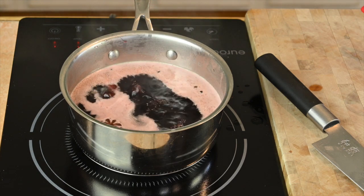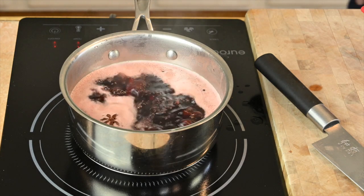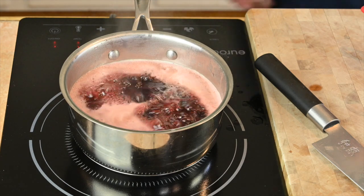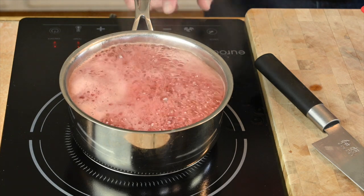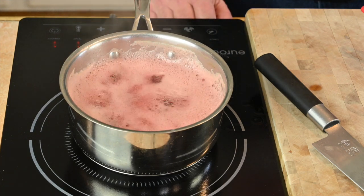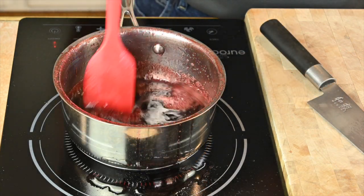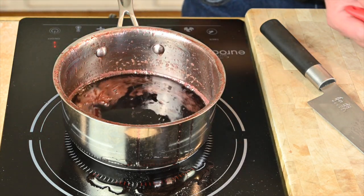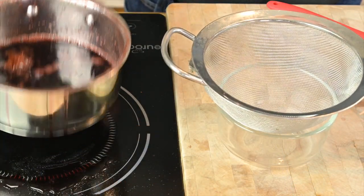We're going to bring this up to a boil, then back it down to a simmer and reduce it down to a nice thick syrup. There we go — nice thickness. We're going to strain this out and get on to the lentils.